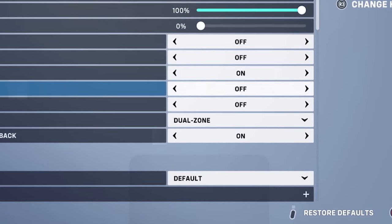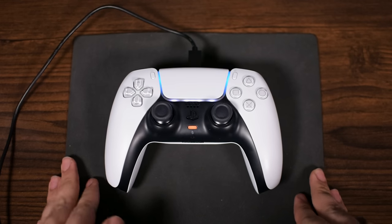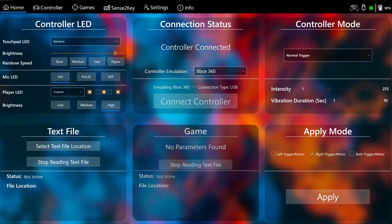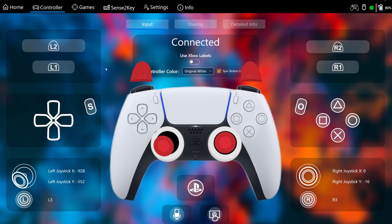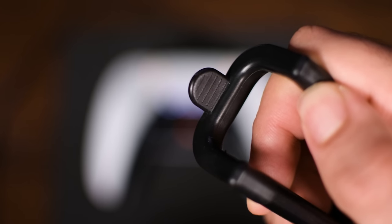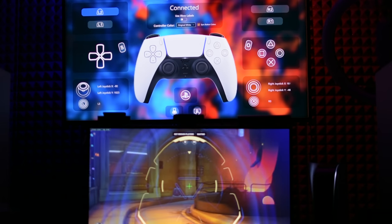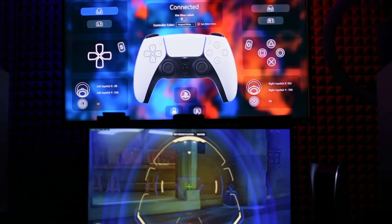There are three aim methods for the controller in Overwatch 2: Dual Zone, Exponential Ramp, and Linear Ramp. For this video, I connected the controller to the PC and monitored the analog stick movement from the DualSense X application to see how much our behavior would affect each aim method. I'm also using a fixed tool to hold the analog stick stable in different positions to ensure all information provided is tested correctly.